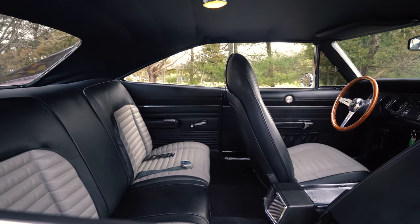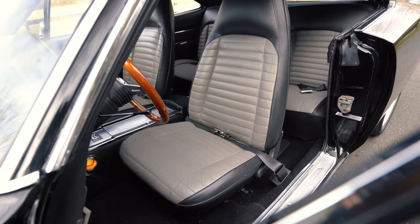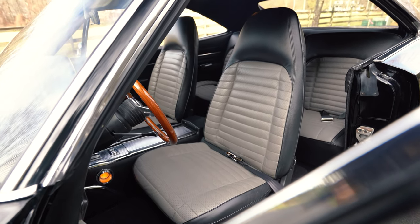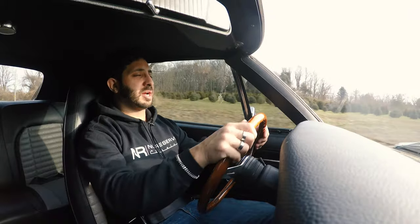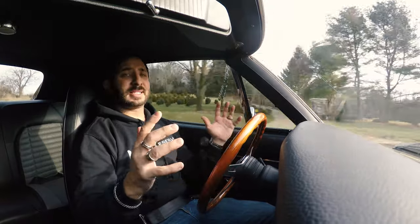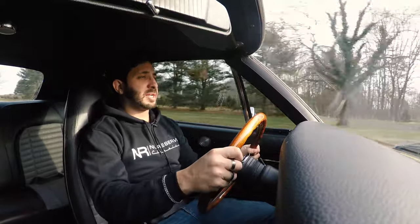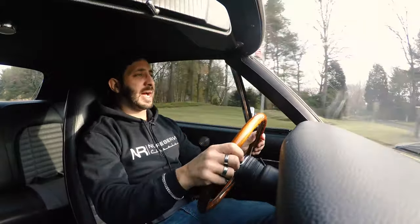Sitting in this seat, you can tell it's super comfortable. This Grant's steering wheel is a three-spoke with wood grain — a good size, not too oversized, so if you're going to take some aggressive turns, it's absolutely the right size for that. It's got good grip on the back as well.